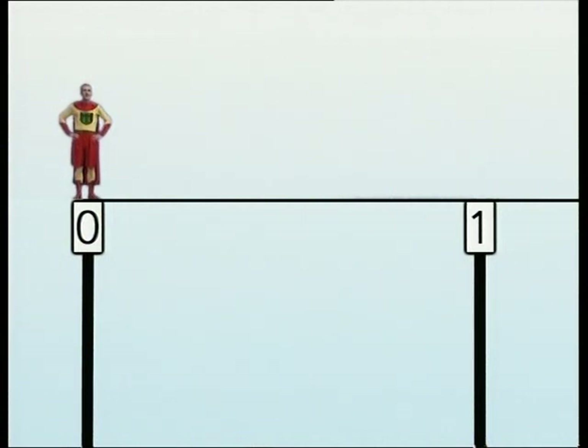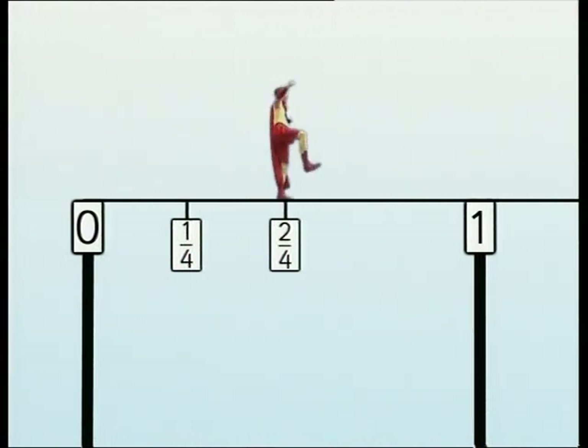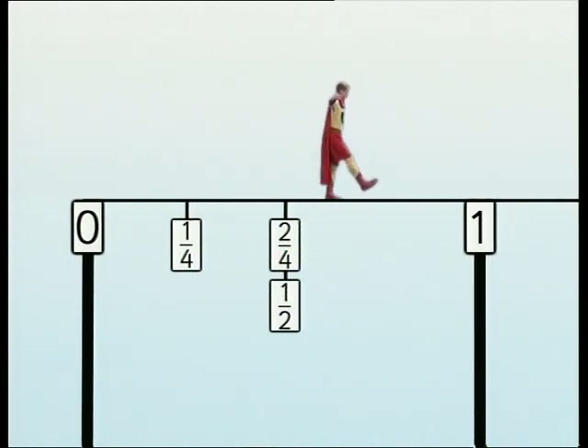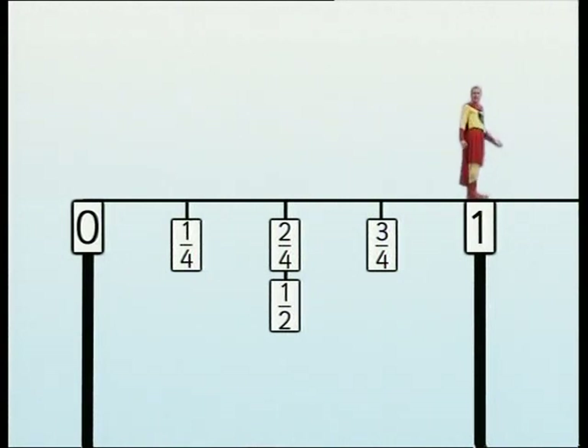How are your balancing skills? You're standing on the fraction number line tightrope. I'm afraid of heights! The end nearest you is zero, the other end is one. See what happens when you walk the tightrope. One quarter. Two quarters — this feels like halfway to me. One half. It looks as though two quarters is the same as a half. Three quarters. One. I was expecting four quarters — four quarters must be the same as one.